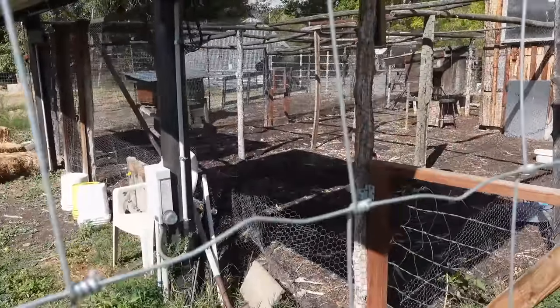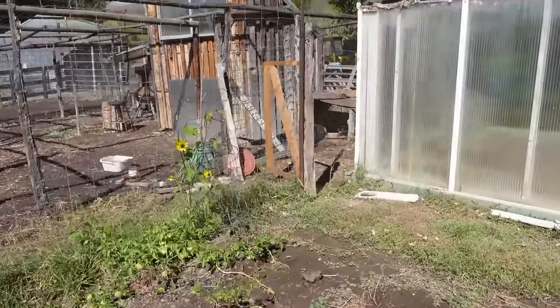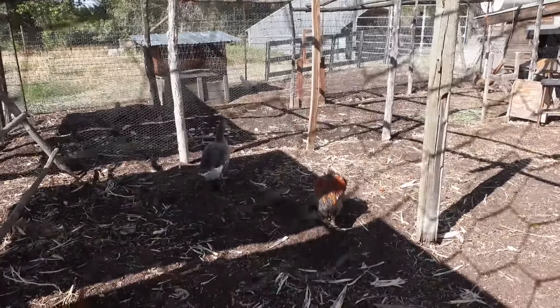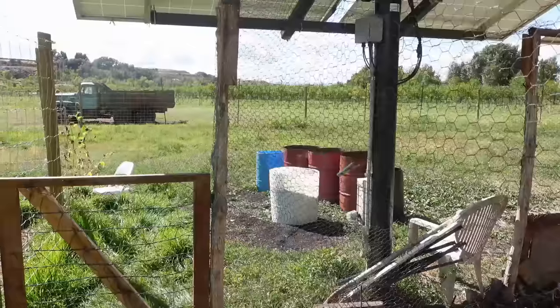We have one goose and a bunch of chickens for the eggs. The goose sat on some chicken eggs this year and got them to hatch. She used to lay like 22 eggs a year, all in the spring. We got her from somebody who had a bunch of little baby geese — we had a male too but he was just too obnoxious.